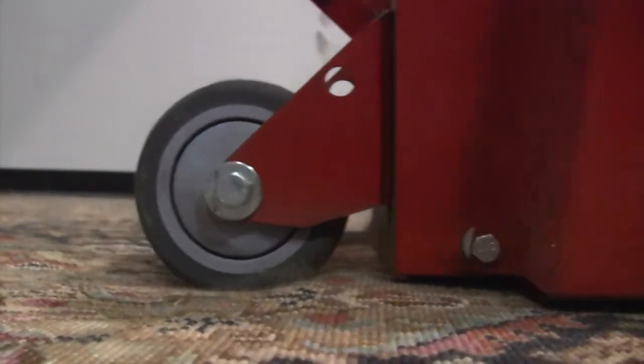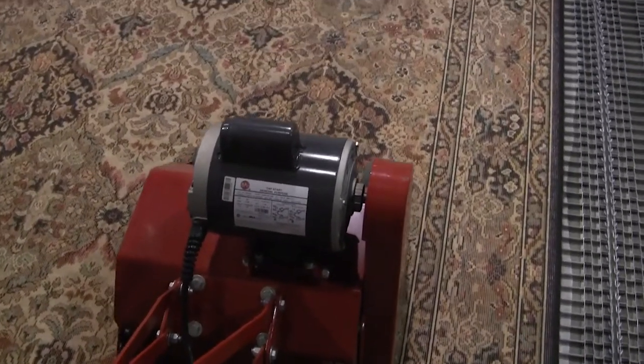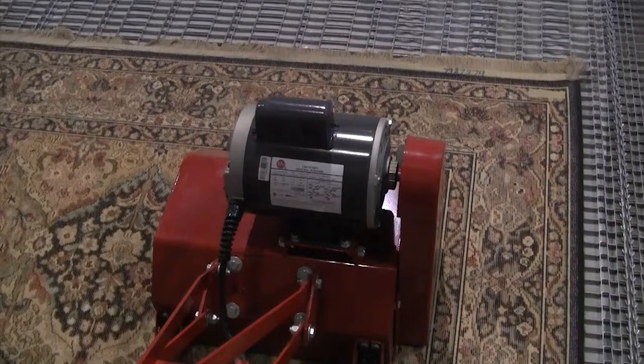We begin by placing the rug face down on a grid. Openings in the grid allow dry soil that has been loosened to fall through. We will make a couple of slow, lengthwise passes with the Rug Badger. When we reach the end, the operator will be careful to not catch the fringe in the machine.